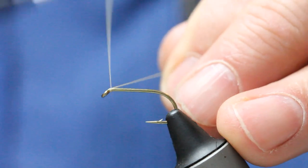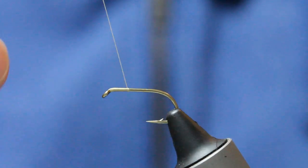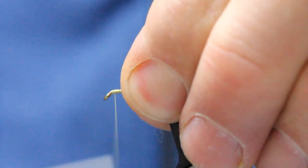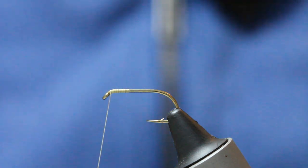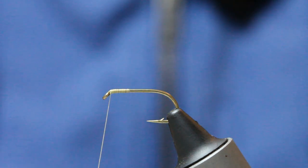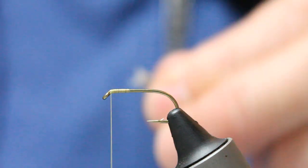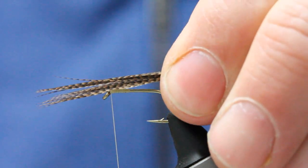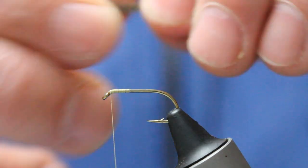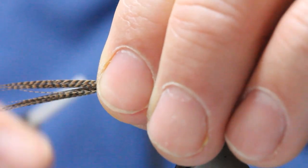The first thing I do is come in and create a little bit of tying thread, basically where my thorax should be, then come back up to the eye. Take a well-marked section of the mallard feather, about a quarter of an inch — I'm looking for a little bit longer than the body length. That's my tying-in point, my pinching loop.